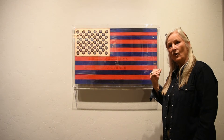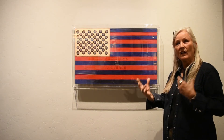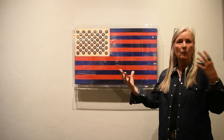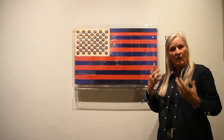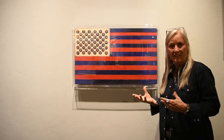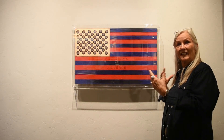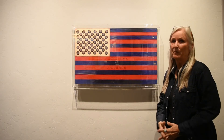This piece is called Parallel Universe. I keep seeing on the news people talking about how, depending on what news channel you watch, we live in parallel universes. So I thought I would express that in one of the flags. It was a fun concept and it kind of looked cool — that's what this piece is about: parallel universe.